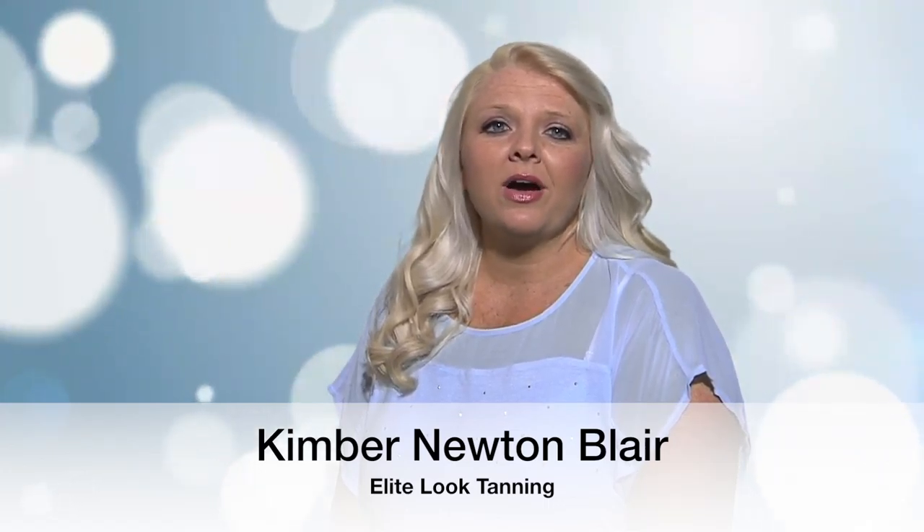Hey there fellow spray tan artists. My name is Kimber Newton Blair. I am very proud of my new product line of self tanning products called Elite Look Tanning. In my 14 years of experience it has always been a dream of mine to produce a self tanning product line. Well dreams can come true. Now I'm here to share all my tricks and secrets with you so that you can be just as successful as I have been with spray tanning.